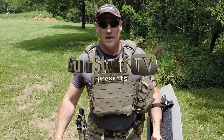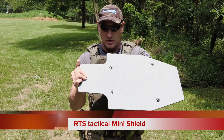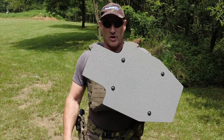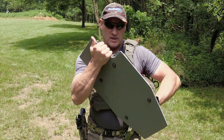Hey, welcome back to Gun Stuff. Today we want to tell you about the RTS Mini Shield. This mini shield is quarter inch steel, AR500, and has a special coating on it to help protect it and prevent a little bit of spalling on the back.